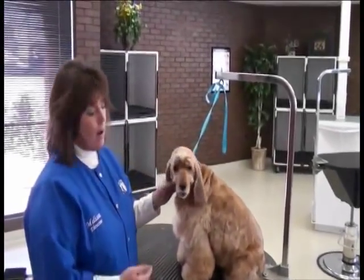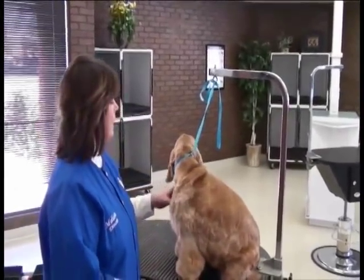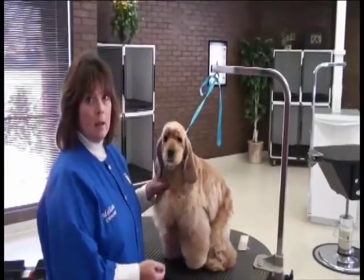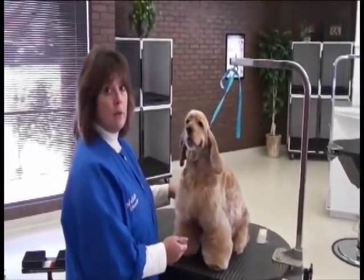With Bailey here, Bailey was a full salvage job. Bailey came in extremely matted, and unfortunately in the trimming process, we couldn't salvage the ears on Bailey without risking injuring the ears.